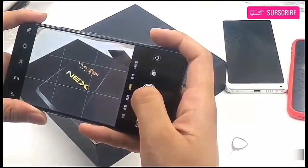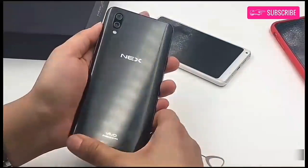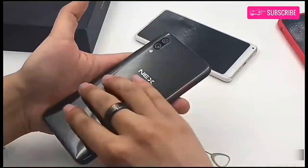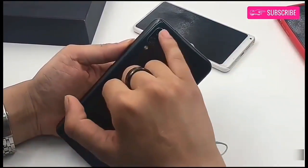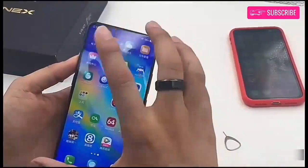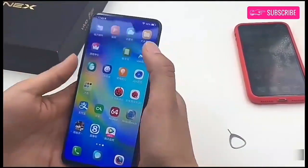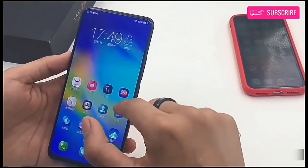On the back side, there is a dual camera setup, which consists of 12 megapixel sensors — the primary being a Sony IMX 363 sensor with 1.4 micron pixels, f/1.8 aperture, and 4-axis optical image stabilization, and a 5 megapixel secondary sensor. The Vivo NEX S is powered by a Qualcomm Snapdragon 845 processor along with an Adreno 630 GPU, 8GB RAM, and 256GB internal storage.